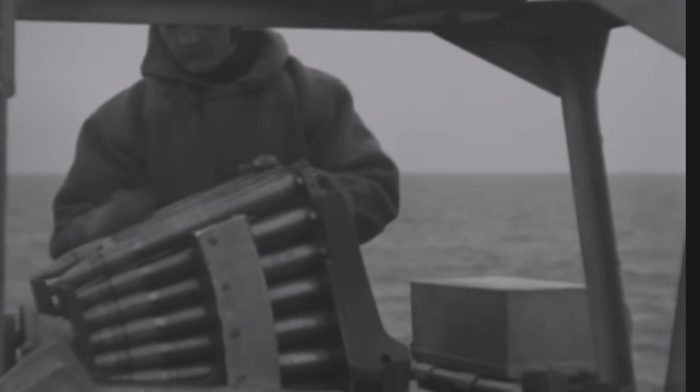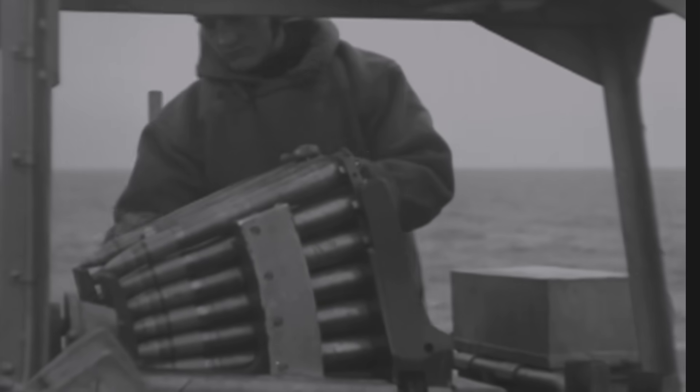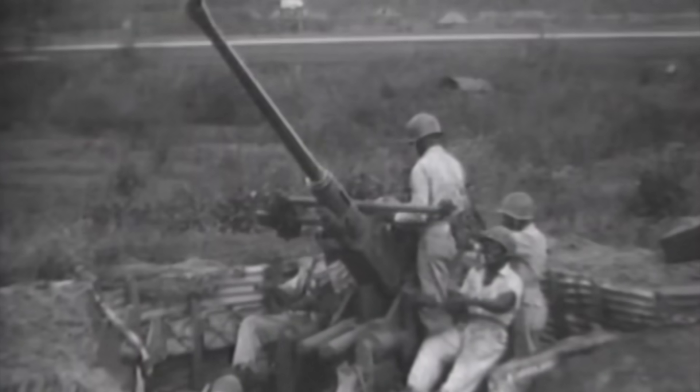In these clips, we see both 40mm Bofors and 20mm Oerlikon guns in action. These were the premium U.S. Navy ship-based anti-aircraft guns in World War II.